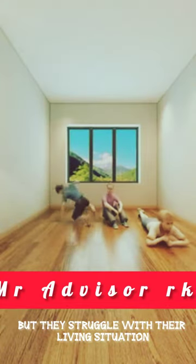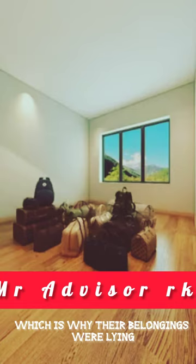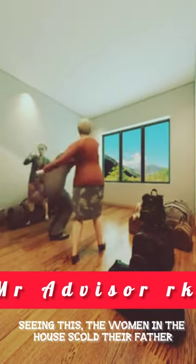All three kids return home from the hostel but struggle with their living situation. There is no bed, which is why their belongings were lying around in this empty room. Seeing this, the women in the house scold their father.